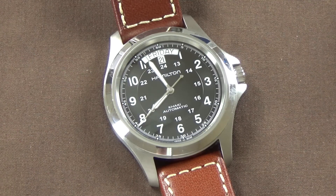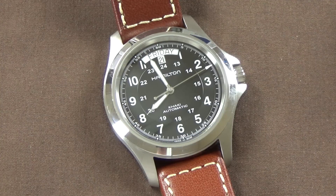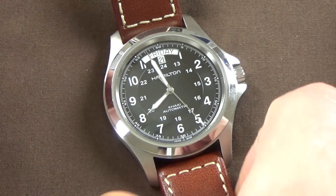Not to say the old ETA movements weren't good, but in Hamilton's marketing they mention making changes to achieve improved accuracy on the H-series. The movement in these watches is really good. I don't have the background to speak to long-term robustness, but from my experience I'm quite impressed.